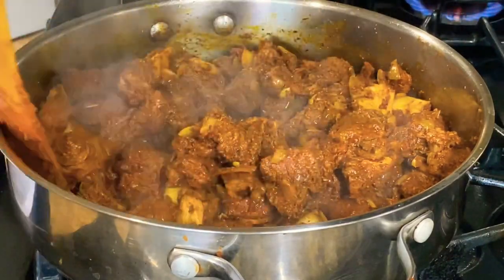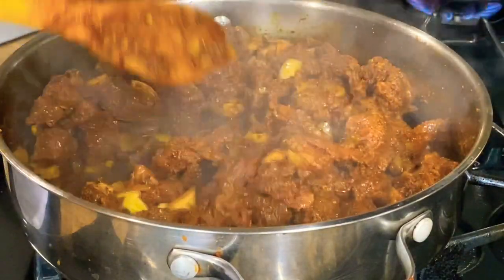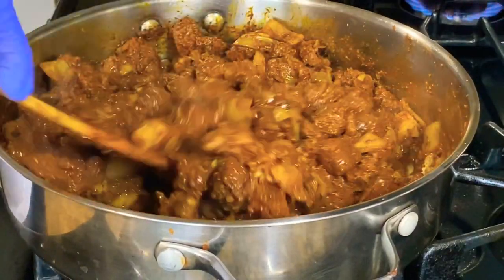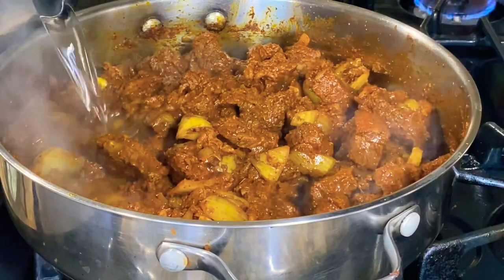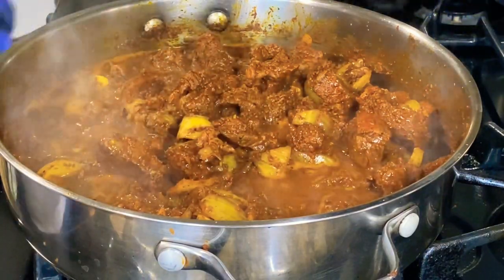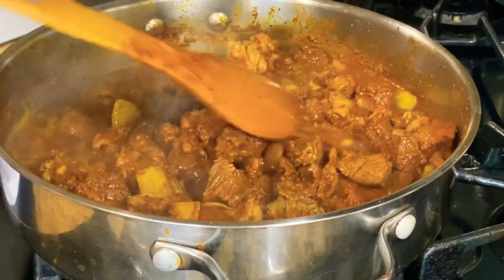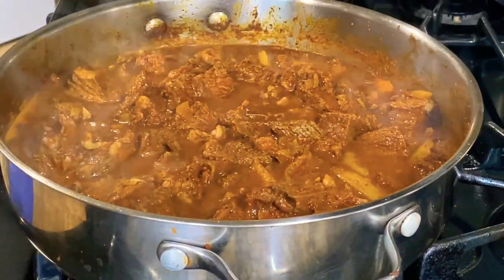That's what it looks — it's browning pretty good now. Nice and brown. Let's add some water here now — just gonna make that gravy. Leave that to cook for about an hour on medium heat.